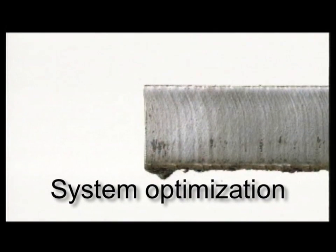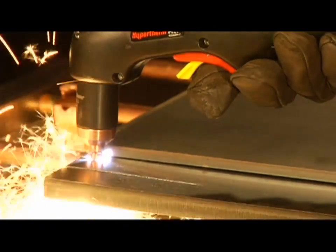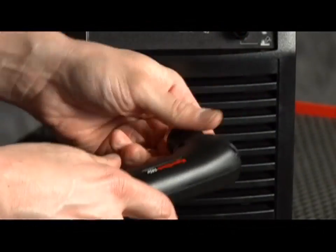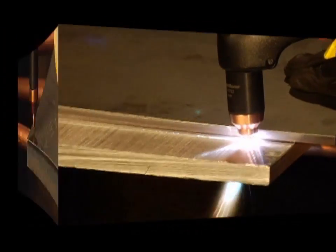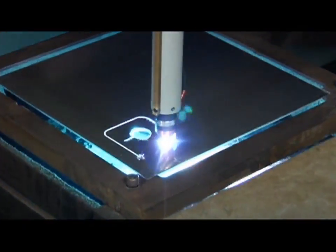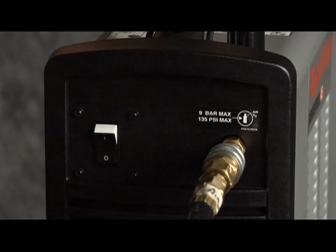Cut quality and consumable life are two very important factors for operators. To ensure that the torch consumables last as long as they are designed to and perform to manufacturer specifications, follow the instructions in this video and refer to the supplied cut charts for proper setup and follow proper maintenance procedures. A number of factors determine how long consumables last: air quality, piercing technique, length of average cut, operator skill, material thickness, and material type all play a role. Reduced system performance and cut quality are often caused by poor air quality, so be sure to maintain clean, dry, oil-free air.